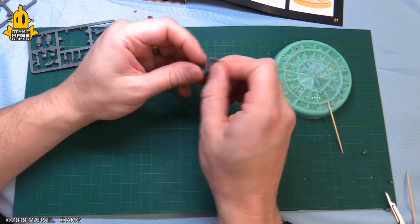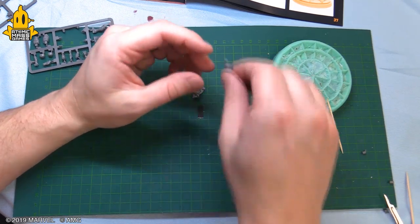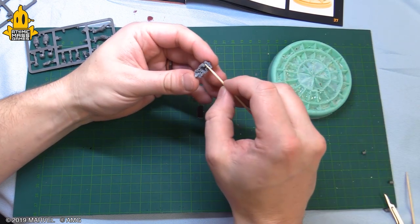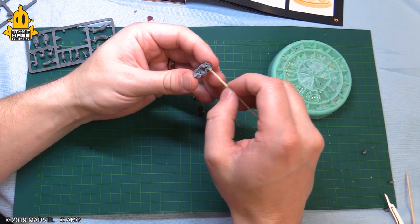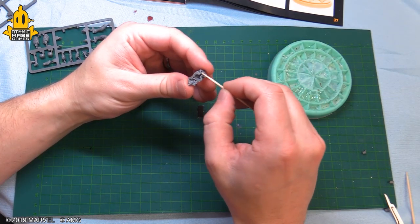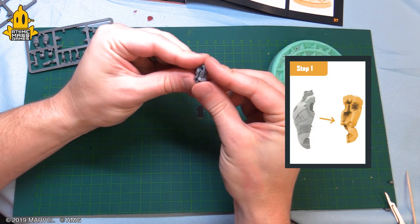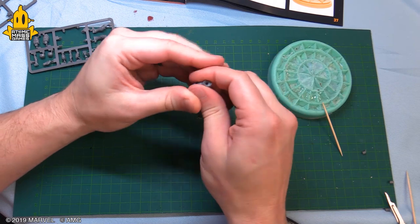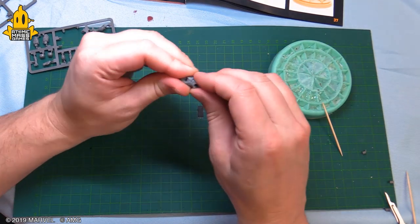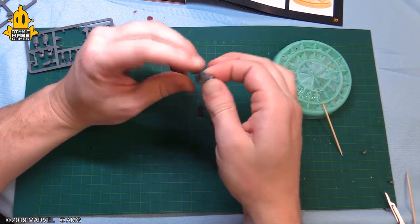Our parts are ready. We're gonna do a quick dry fit — you always want to test those fits, make sure you know where we're going. Looks great. I always like to apply glue more often than not to the female side of the key. I don't necessarily think it's any more right or wrong than the male side, it's just what I like to do. All right, here we go, making an Iron Man — I'm just gonna press that firmly together.